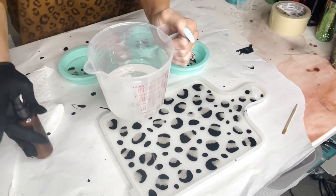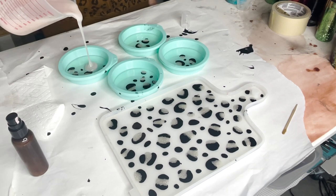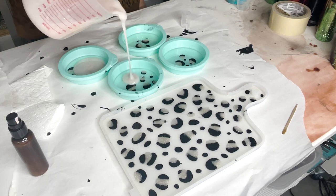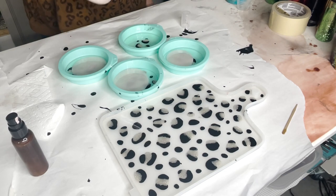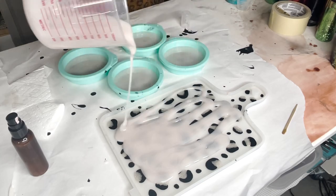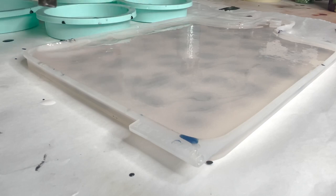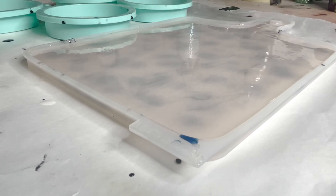Then once that was dry, I mixed up more epoxy and I'm using this really light blush tone pigment paste. I really wanted it to be very faint — there's not much pigment paste in there at all, just a hint of color. So then just adding that to the tray and coasters. Then again with the heat gun — you can see how it looks not very smooth right now, and then once I'm done with the heat gun it's just like smooth as glass.